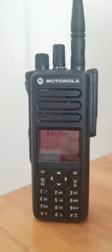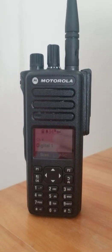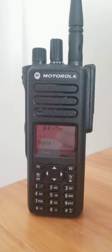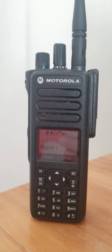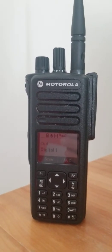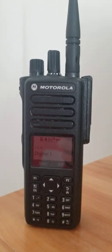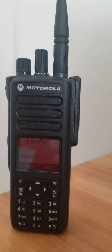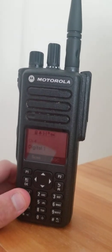I'm not sure how many zones it holds — I'd say that's dependent on the number of channels you need. Right now I only have about 12 zones in here, plus the channel pool, which technically doesn't count in my opinion. This model is 403 to 512 MHz.